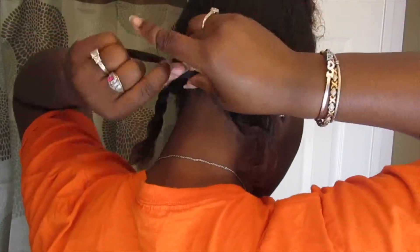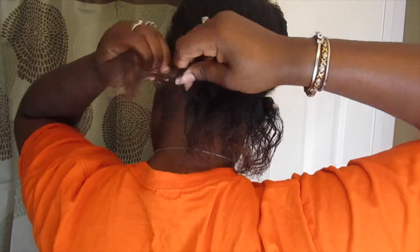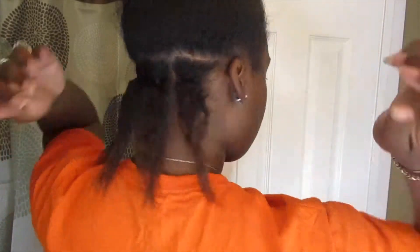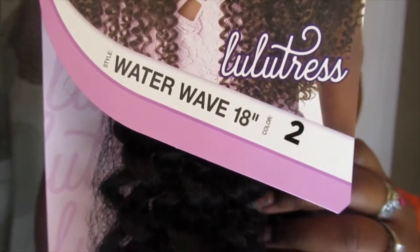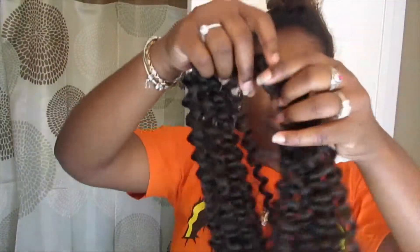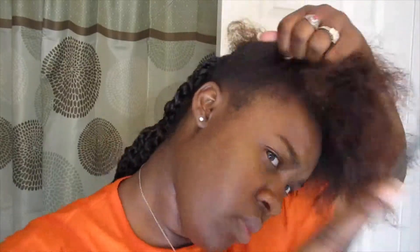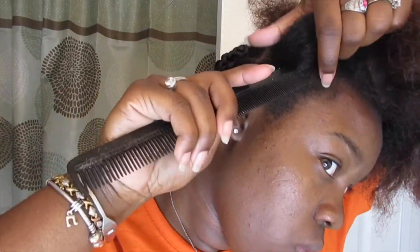This part isn't mandatory — I was doing it this way because I was going to do the crochet method, but my needle was too small to get all the hair through, so you don't have to do this part. The kind of hair I use is called Lulu Truss Braid Crochet, 18 inches in water wave. You can use water wave or bohemian curl. This hair was about three ninety-nine to four dollars at my local beauty supply store.